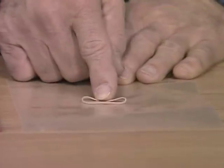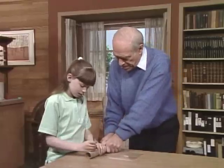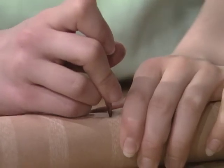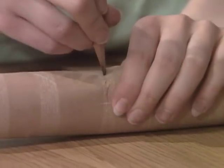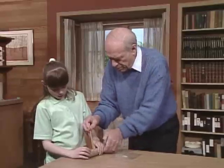All right, and that? Elastic. First thing you have to do is, with the pencil, make a hole in the paper tube. There. There you go. Now, let me put it through so it's a little bigger.